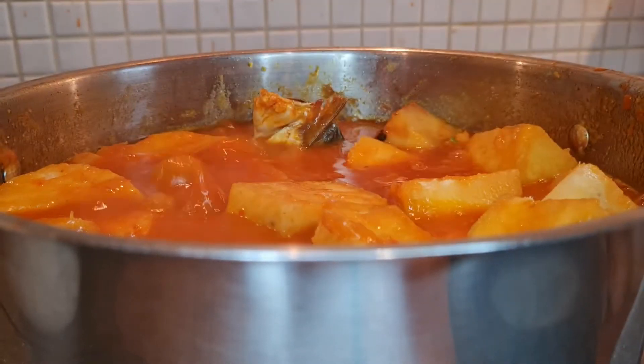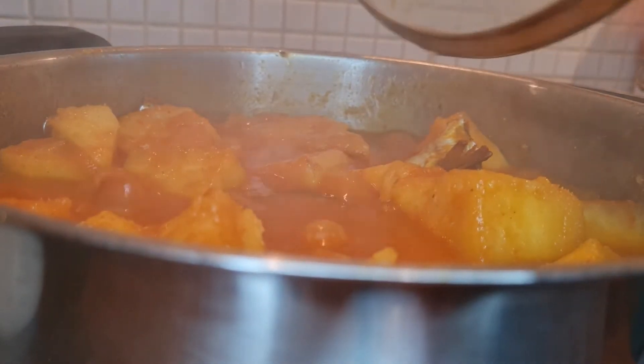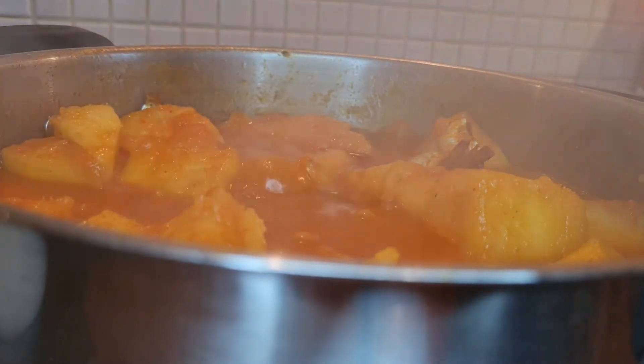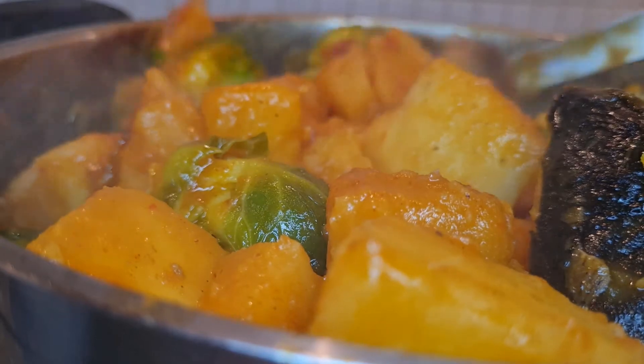When you enjoy the yam and the sprouts together you're going to love it — you won't even feel like you're eating plain Brussels sprouts. I make sure the whole sprout is submerged, cover it, and let it simmer for a few minutes.